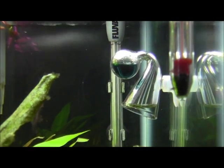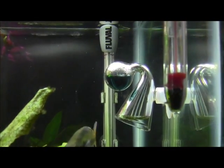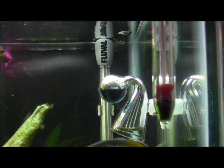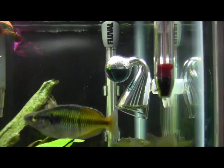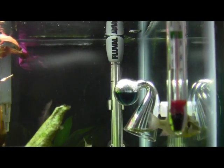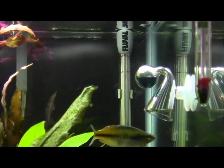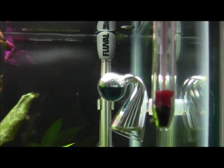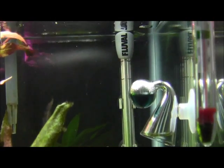Hi YouTube, this is Garrett Grimsrud and I'm showing you my drop checker, which measures the CO2 level in my tank. It is pretty blue right now because I've been running out — I can tell from the bubbles that the CO2 was running out from my DIY system. So this morning I made a new batch.